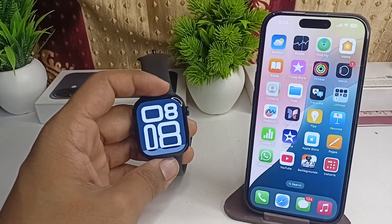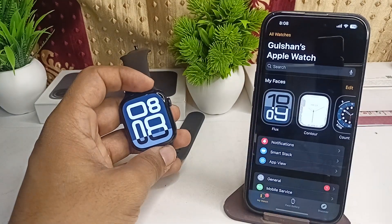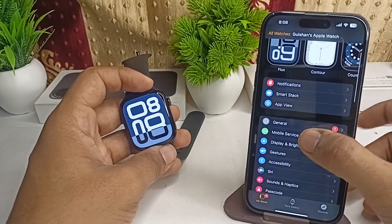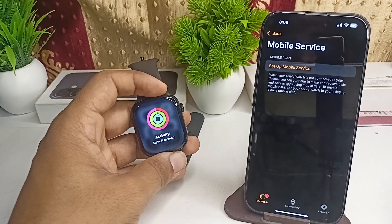Here is how to activate or add an eSIM to your all new Apple Watch Series 10. Simply open the Watch app, then click on Mobile Service. Make sure that the SIM card is installed in your iPhone and you have a valid data plan.